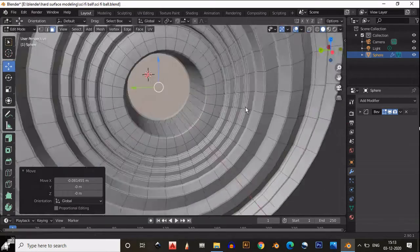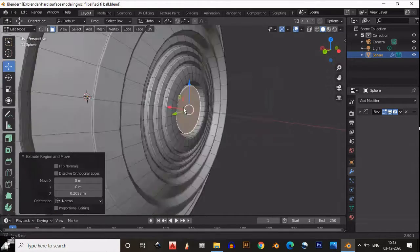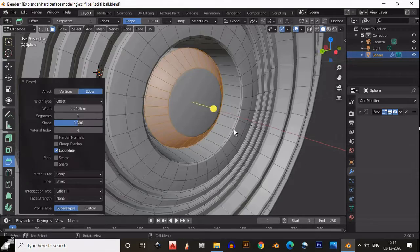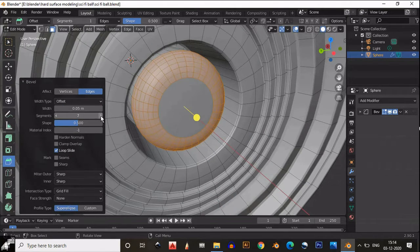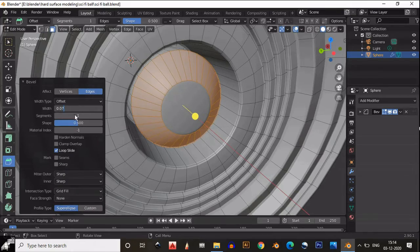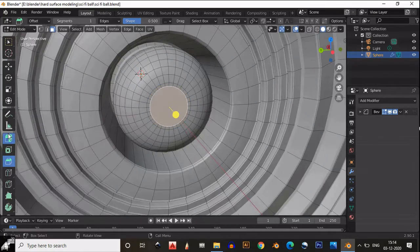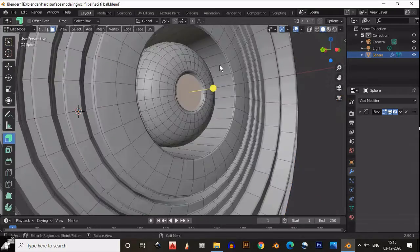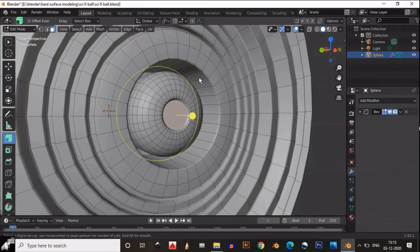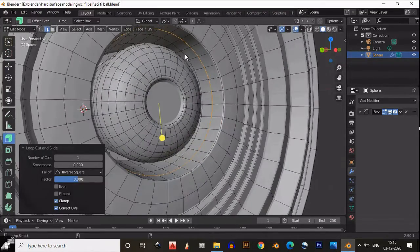Adjust the scale, move it if needed, then inset this face and extrude it out. This time we need to add a proper bevel on it — add a bevel and increase the segments; 7 segments will be fine. Now select this face, inset it, extrude inside, and add a few loop cuts to make the geometry clean.